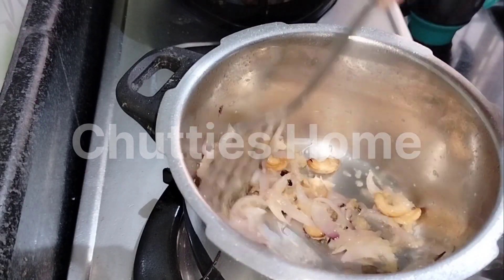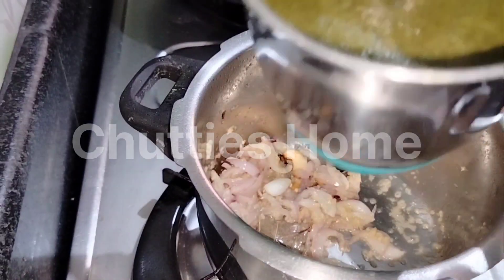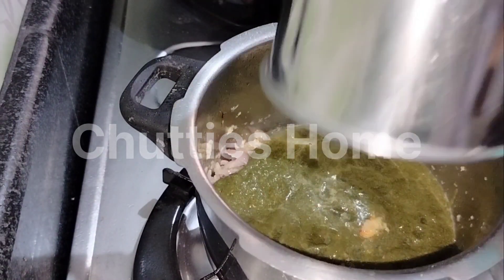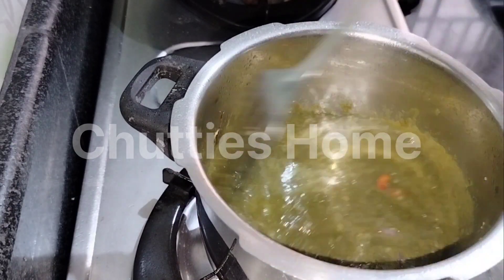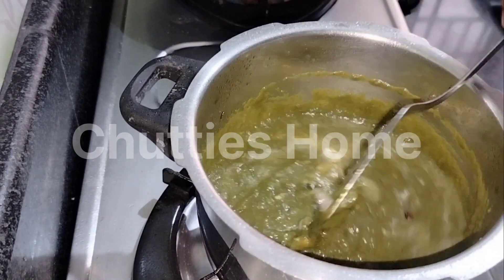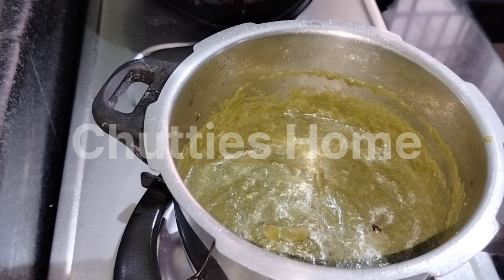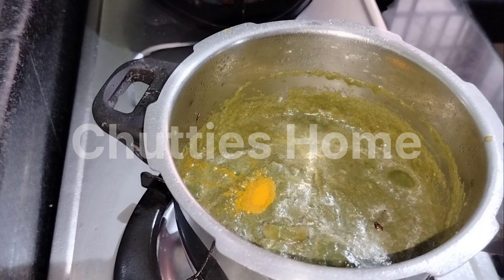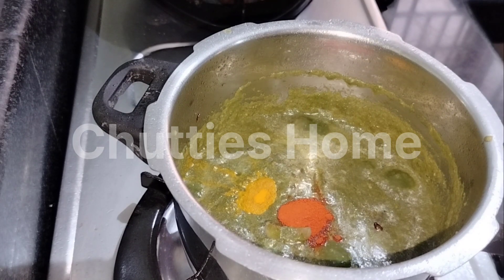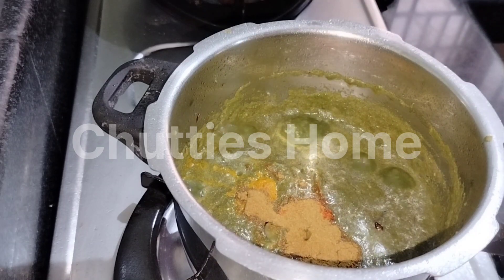Tape some grains. We will add grains. Tilt it like butter. Give some grains. Add a little bit of salt. Add 1 spoon of salt.